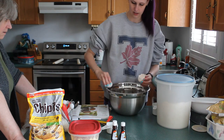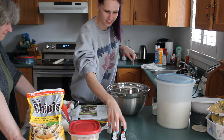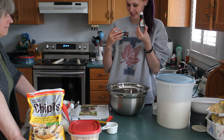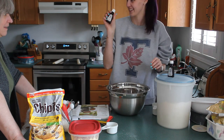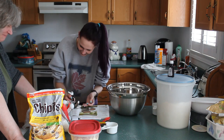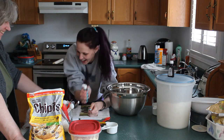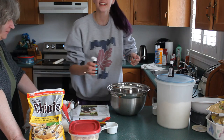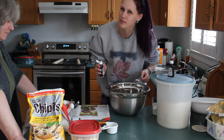One. Two. And your extracts — you have almond and almond, so just your extract. You add your extract. Yeah, but do you want me to do it because it comes out fast? One teaspoon of almond extract. Be careful because it comes out fast.